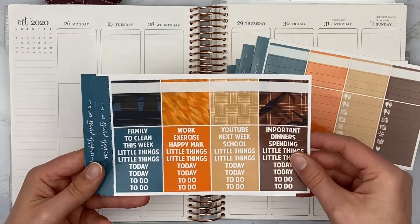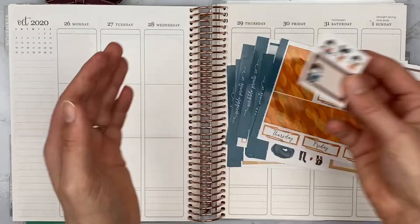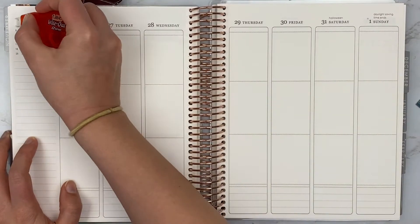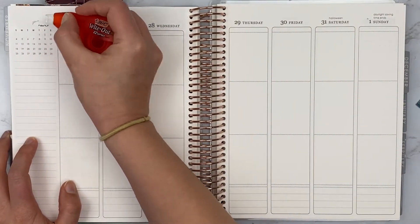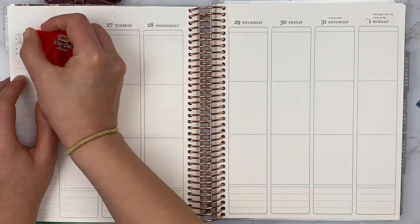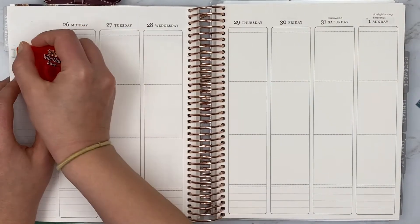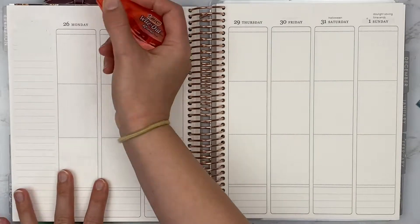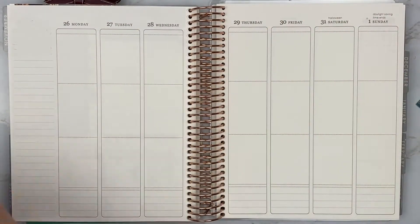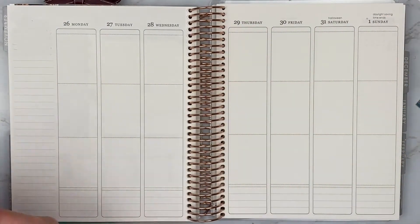Today's video is a weekly plan with me for the last week in October — the week of Halloween. I used a kit I've been holding onto for a very long time and looking forward to using. It's called Brave and it is by Scribble Prints Co, with art by Kitness Jess. The colors are just beautiful and the artwork is wonderful. I've looked forward to using this kit for such a long time since it was originally released.